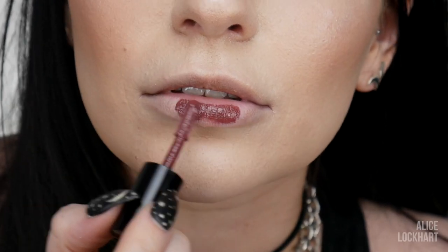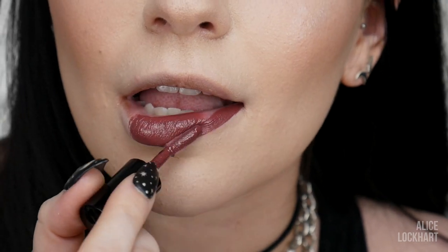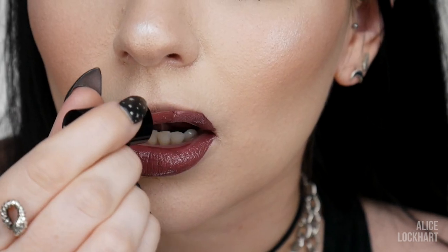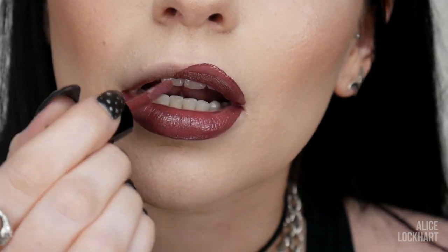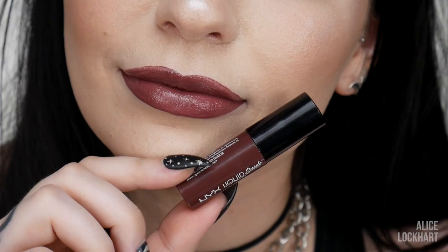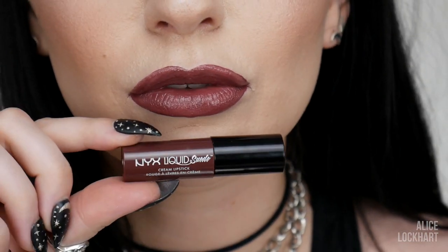So let's do this one here — Vintage. Absolutely beautiful, like red wine, but still wearable — not too pow in your face. It's vampy on pale skin. Gorgeous, if I do say so myself.